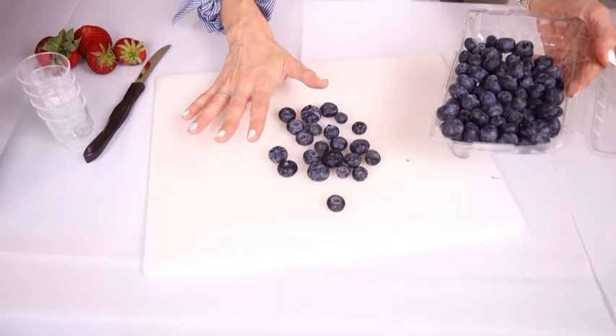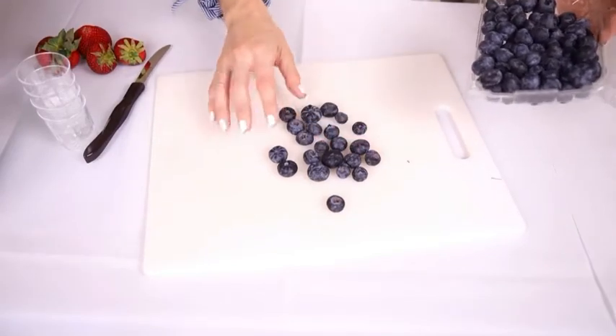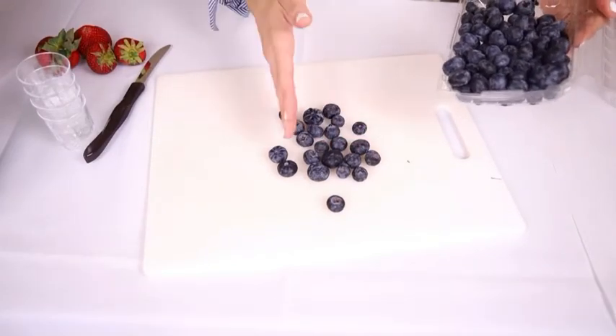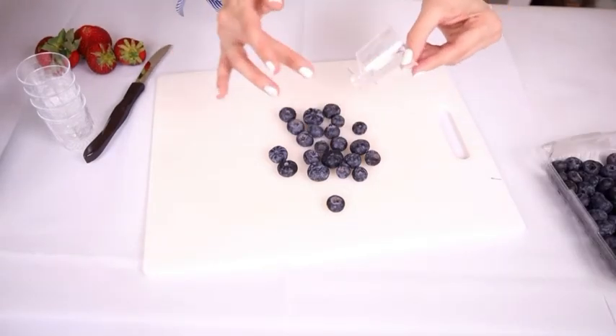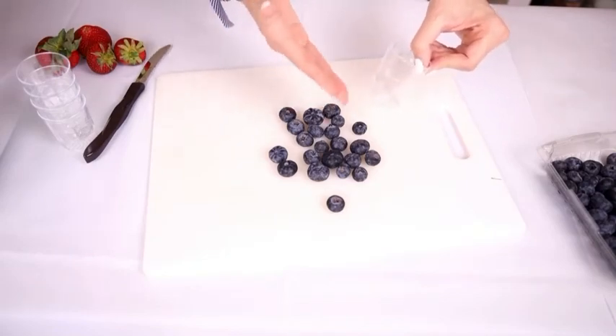First step is gonna be cutting the fruit. So first I'm cutting my blueberries — these are pretty big so I'm actually gonna quarter these. Since our cup is so small, it's important that our fruit is small enough so that we'll get that layered look in the cup.